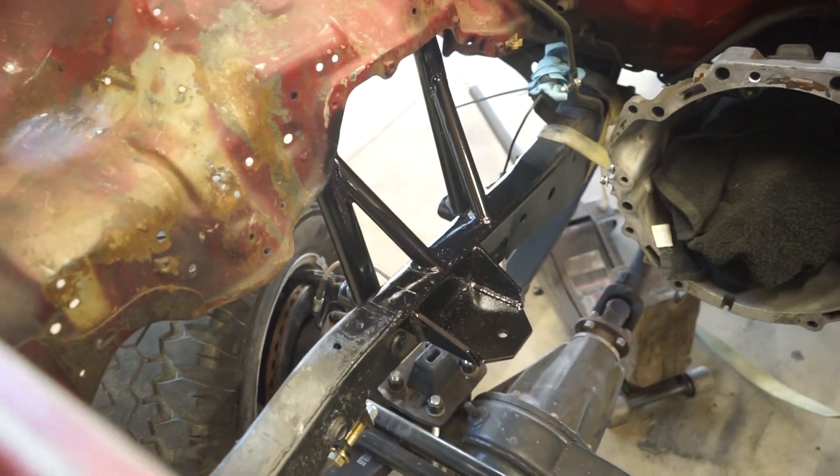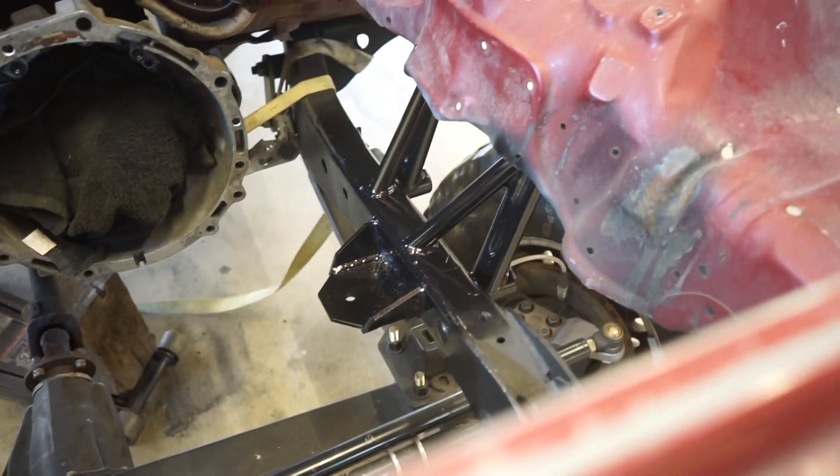All right guys, there's the finished product. She's all painted up and ready to go.